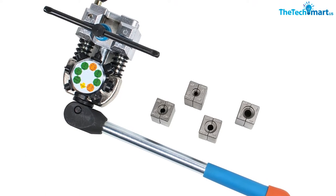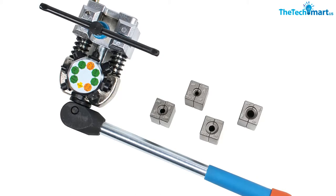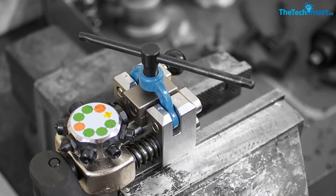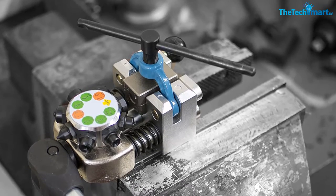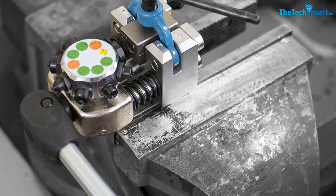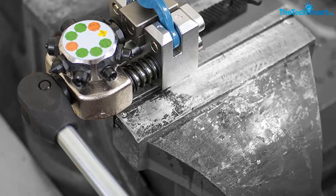The T-shaped handle screw clamp keeps every adapter in place for reliable operation. You can use this kit on a wide variety of materials like stainless steel, steel, and soft metal.